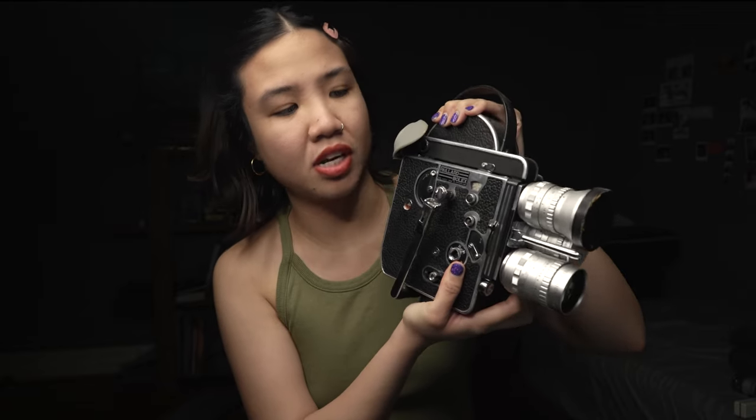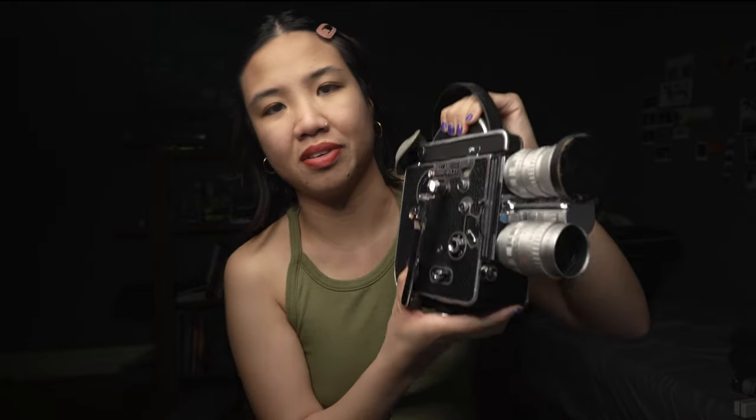The next camera that a lot of people connect with my channel is my Bolex H16. I'm not going to go through all the details since there are videos on my channel about it, but this is literally my stimulus baby — I got it during COVID as well. It also has a handle but it's not attached currently. I haven't shot with it for a while; I've just been waiting for the right opportunity to use it again. But this camera is literally never going anywhere — I will definitely keep this forever.